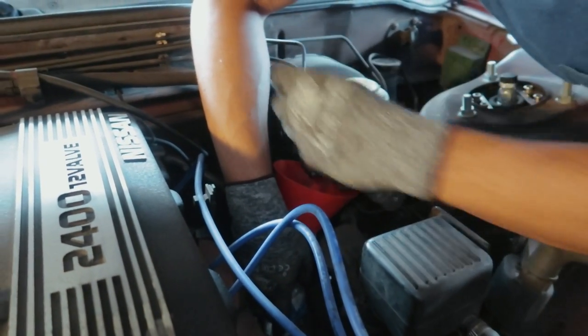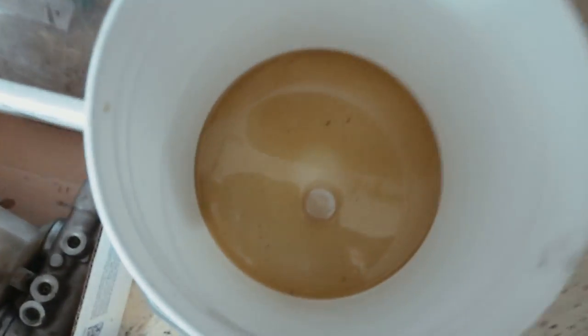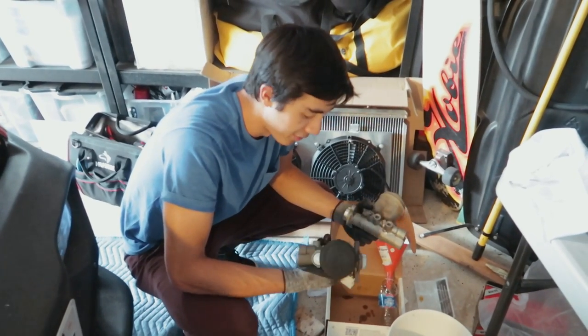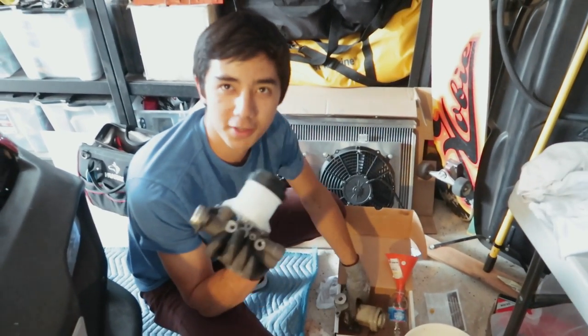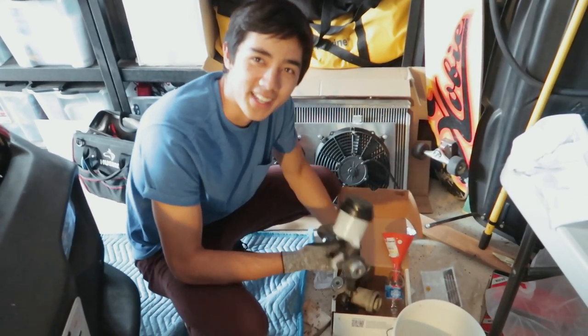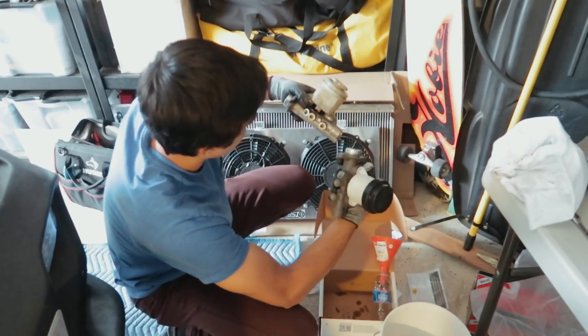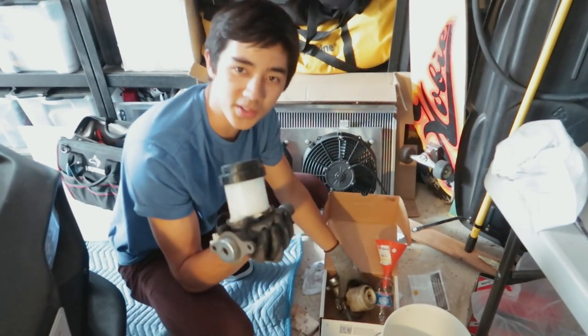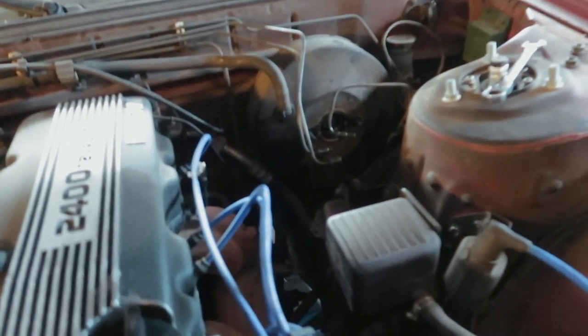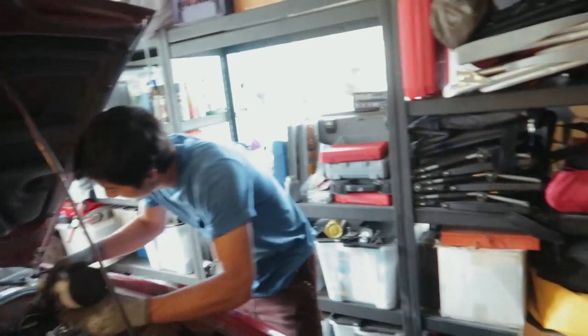Master cylinder's out. I have some nasty brake fluid in there. We read everywhere on all the forums that we would have to Dremel out a fitting and that there would be a five-sided plug in the Z32 BMC — well, that was not the case. From what I'm seeing, we don't need a fitting; they all look the same. So we're gonna go ahead and bolt this on and this might actually be easier than we expected.